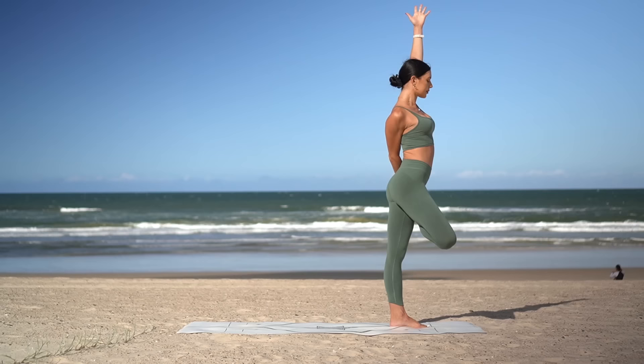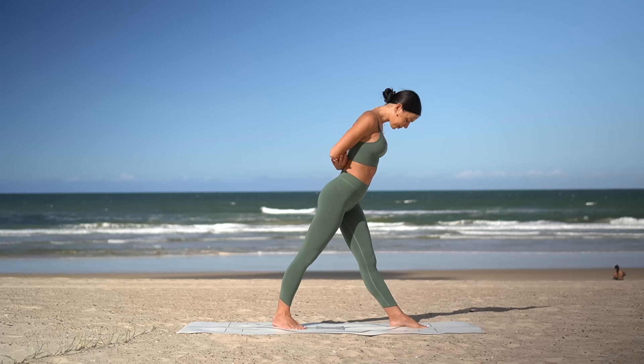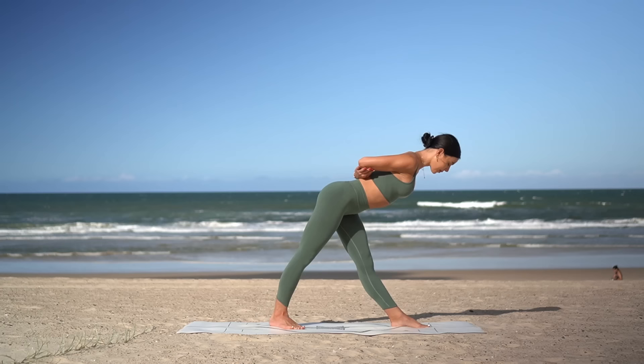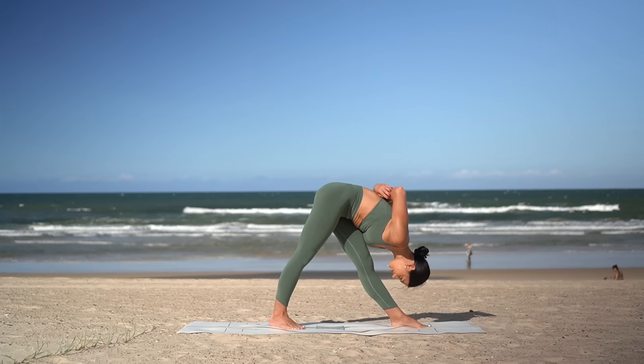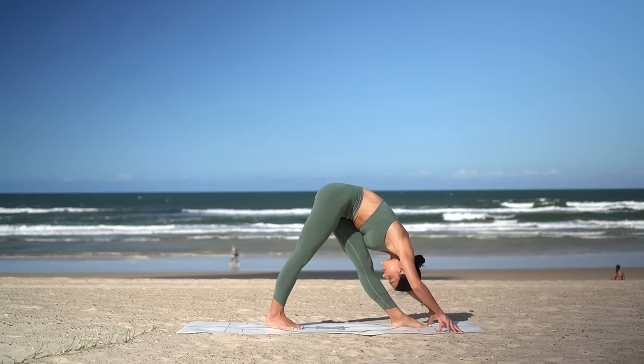Then carefully release, inhale reach your arms up, pull your knee up high, exhale step your right foot back, and make sure your hips are square. Hook onto your elbows behind your back, inhale open through your chest, and exhale fold forward stopping halfway — really press down through all four corners of your feet — then when you're ready, bow forward over your front leg. Release your hands to the floor if that feels good. Keep drawing your left hip back as you push your right hip forward to make sure your hips stay nice and square.